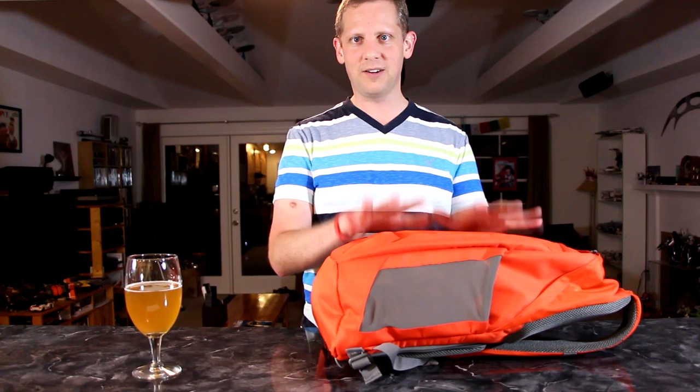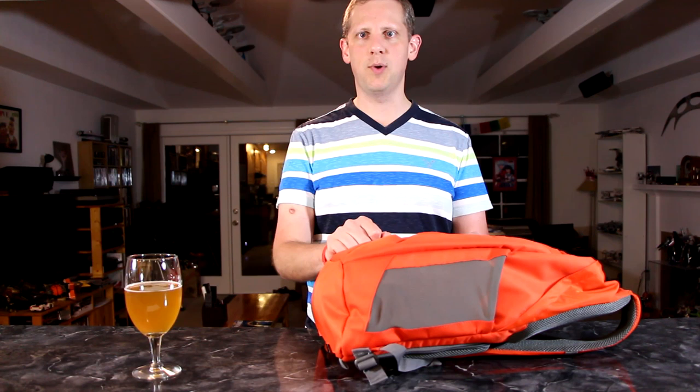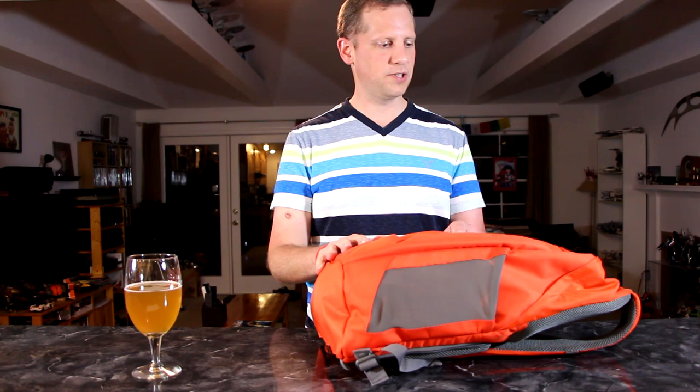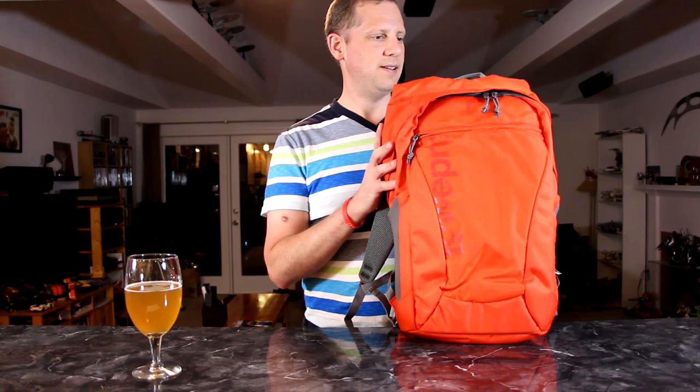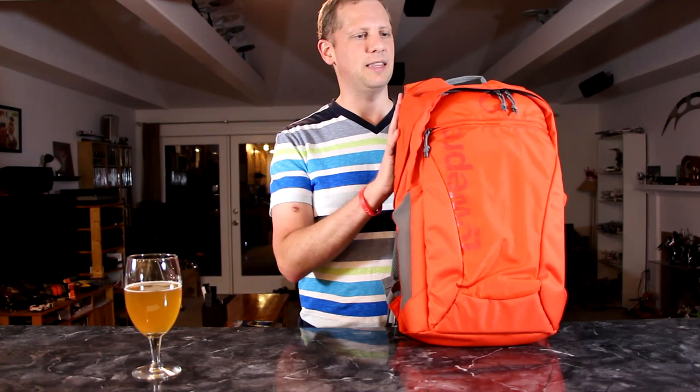What I finally settled on is the Lowepro AW22. I want to go ahead and show it to you and give an overview so other people shopping for camera bags can get an idea of what's out there. Here it is — it looks like a standard backpack you would see people using in school. It comes in this pepper red color, which is sort of an orangish red. They also sell it in gray and black, but I liked the bright color.